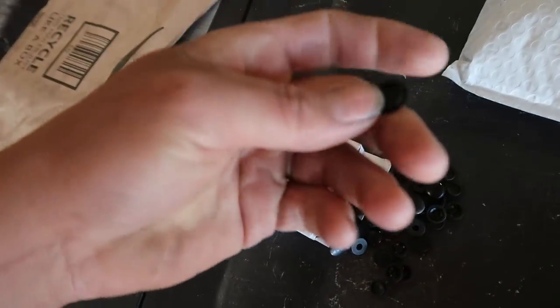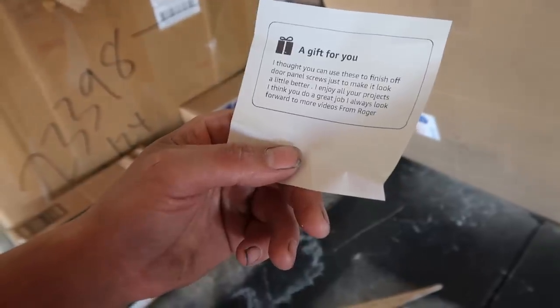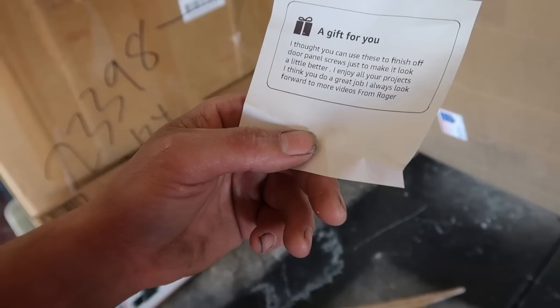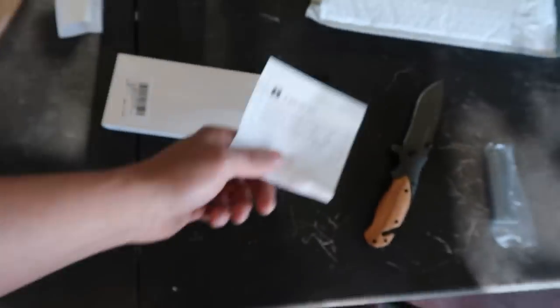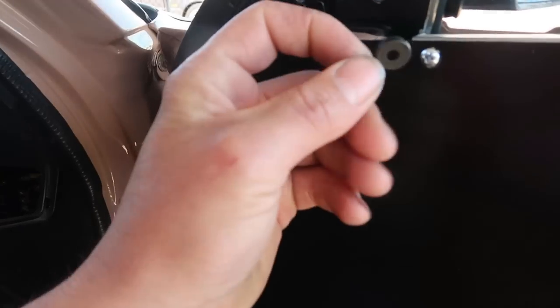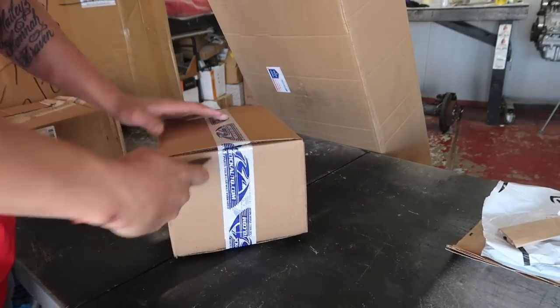These are little screw covers — you put the screw in and a little cover pops shut over it. The note says: 'Thought you could use these to finish off door panel screws to make it look a little better. I enjoy all your projects and always look forward to more videos — from Roger.' That would look really clean — like a bunch of little black buttons.